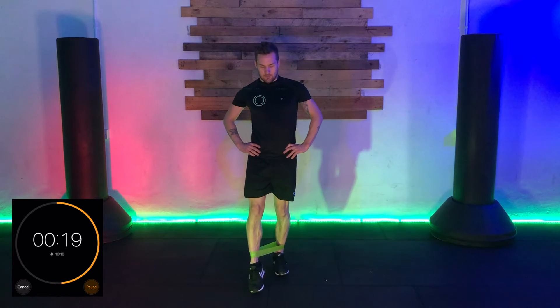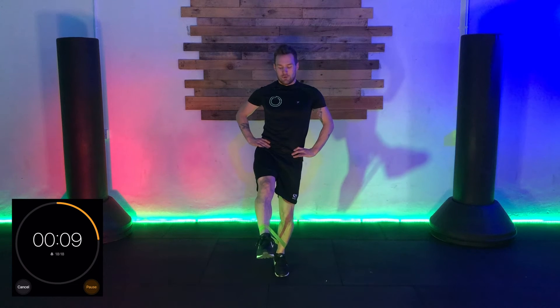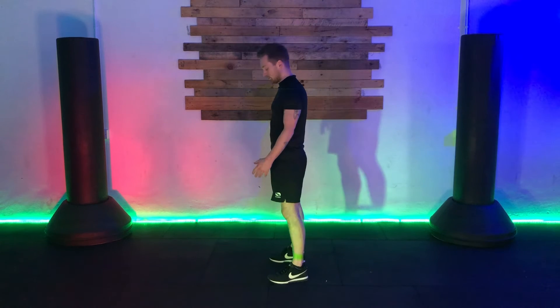We're trying to minimize the amount of time that foot is in contact with the floor. Fifteen seconds to go, and now I'll do it in pulses of five or ten — up, two, three, four, five, drop, up, two, three, four, five. Three, two, one. Good job. Exercise six — very simple, very straightforward as an introduction to glute exercises.